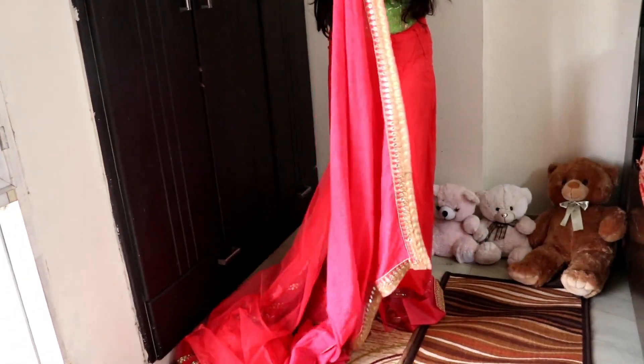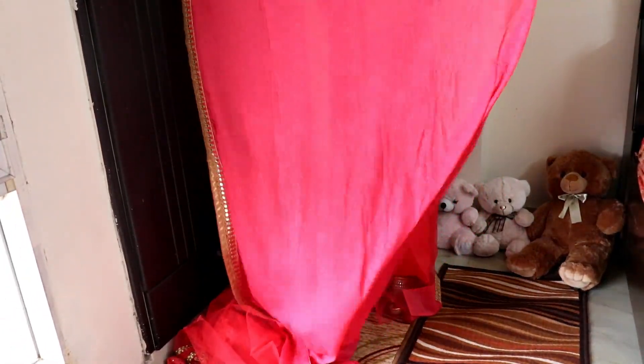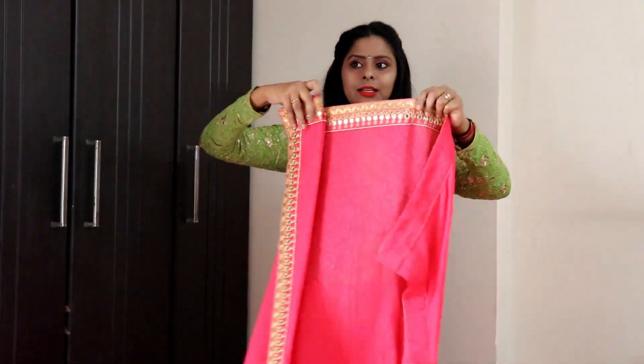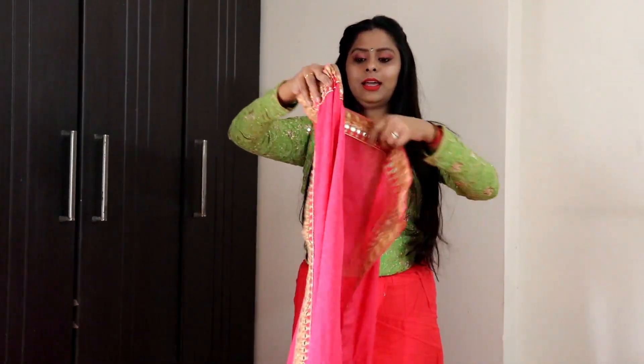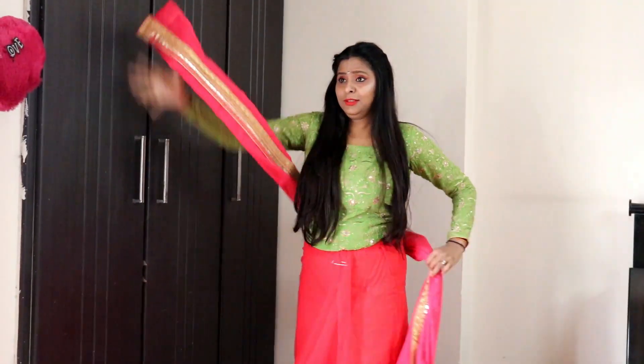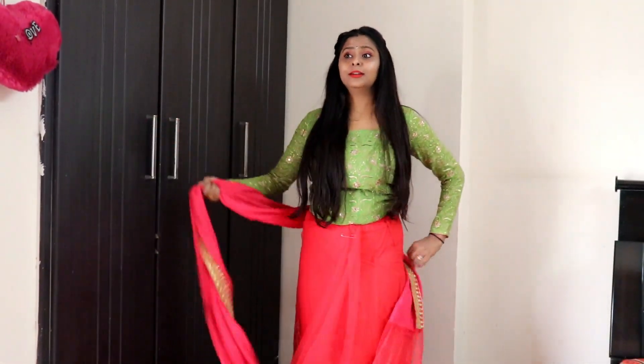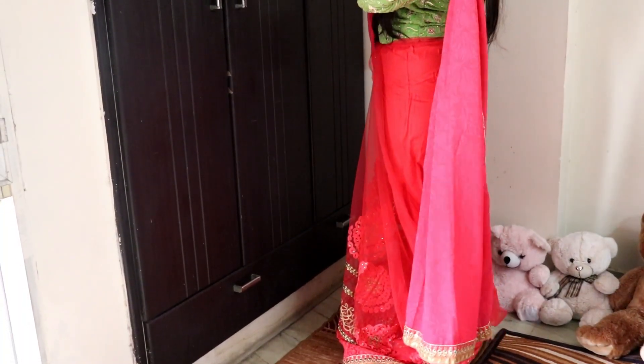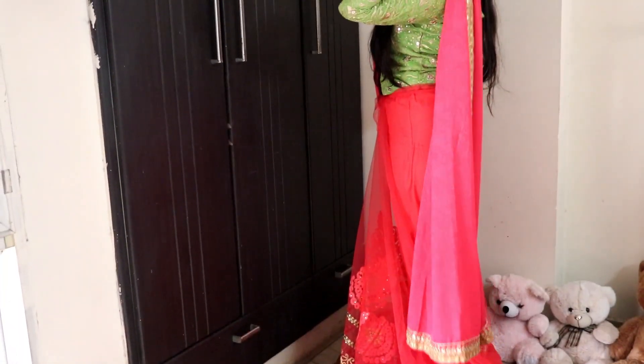Now take the other end of the sari and form your pallu. Take care that it's not too long and not too short.